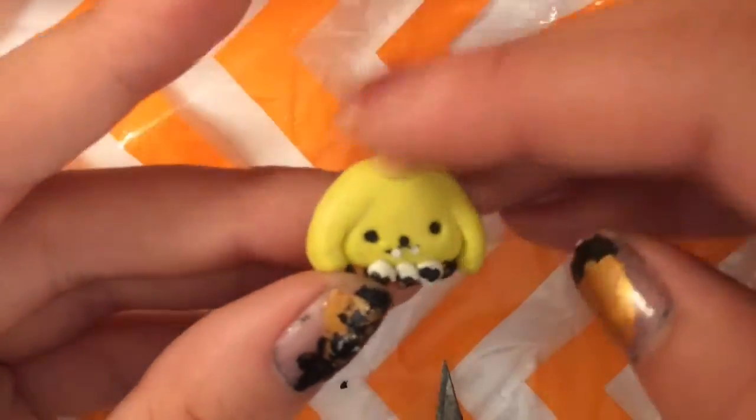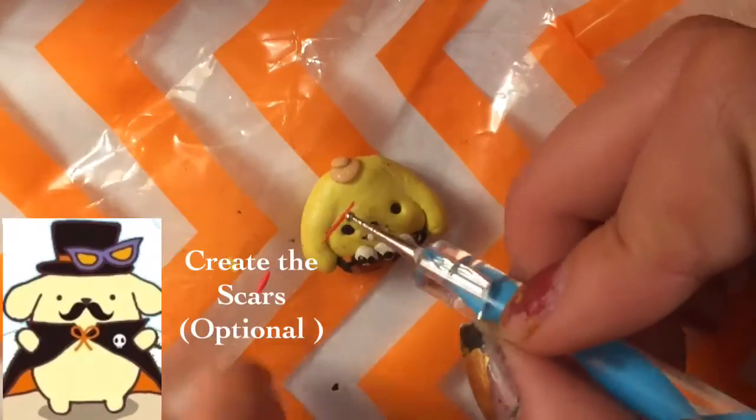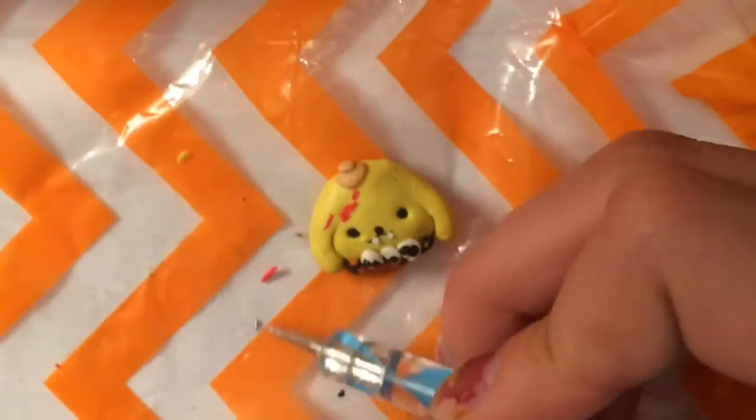Now we're going to make his hat. I'm going to take some tan colored clay and just make two circles and flatten them on top of each other. This is optional, but if you want to add scars, just take some red clay and flatten it out with your drawing tool.